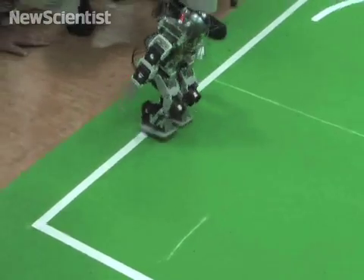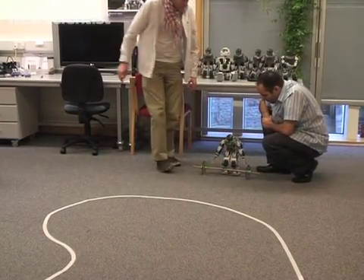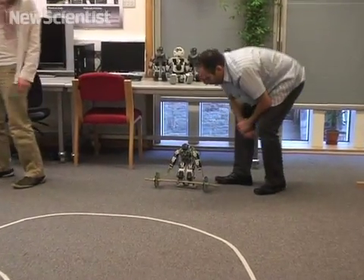Each year, a few weeks after the competition, the robot is taken apart and completely redesigned. We've gone through a year of making our system robust this year.